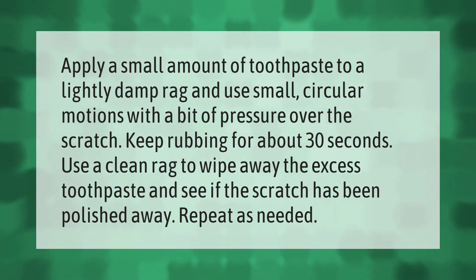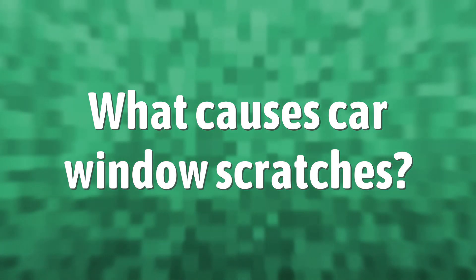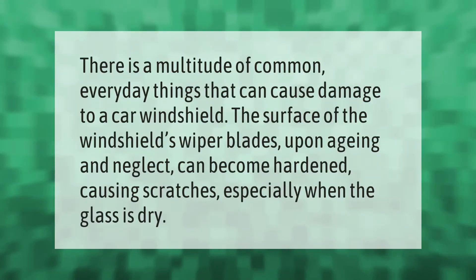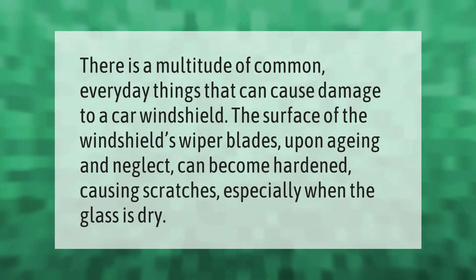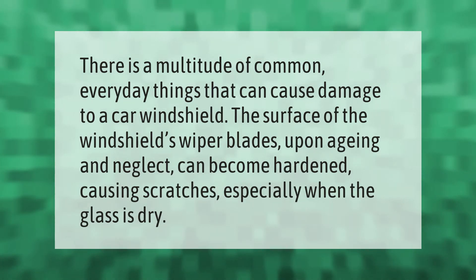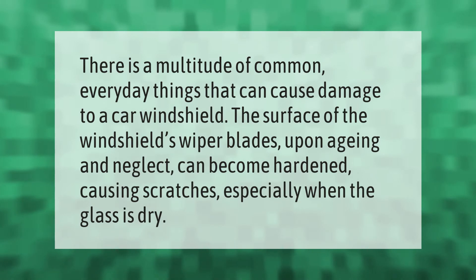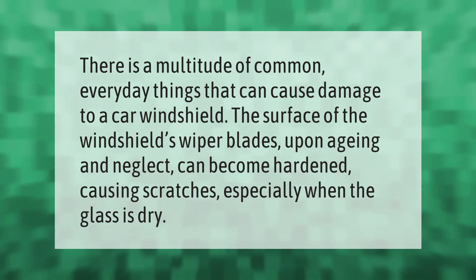Repeat as needed. There is a multitude of common everyday things that can cause damage to a car windshield. The surface of the windshield's wiper blades, upon aging and neglect, can become hardened, causing scratches especially when the glass is dry.